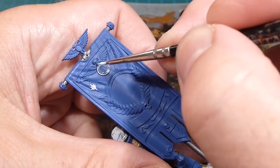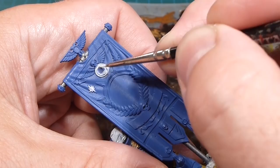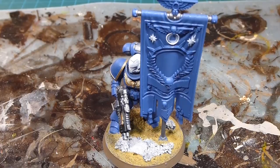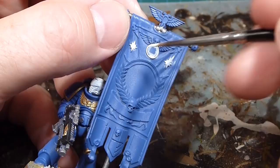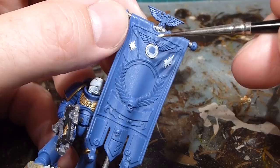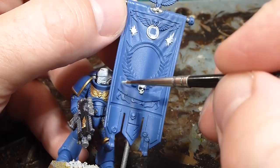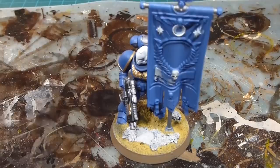Take your time, get a few nice thin coats going, and if you slop over it's not a big deal because we're going to be coming back in with the base colors again. Next up on the banner we're going to go with Screaming Skull and do all the scroll work and the skulls. I was debating whether to do the skull-and-wings up here in a bone or linen color, but because I'm doing the outside border in gold I'm going to leave that gold. I'll work on the skull here and then do the scroll work, and you don't want to be super obsessive about it because we can always go in and refill with the Macragge Blue.